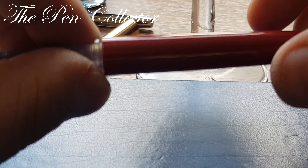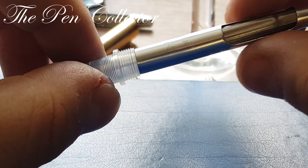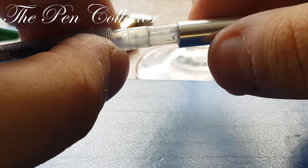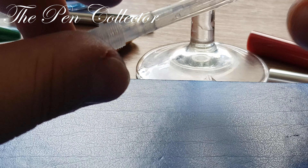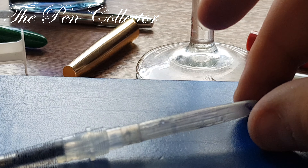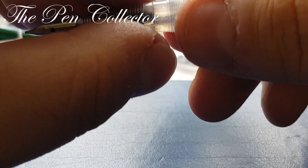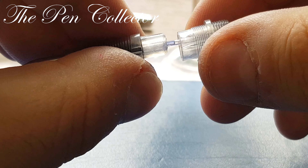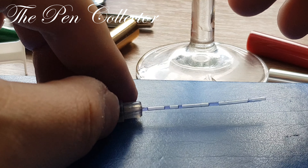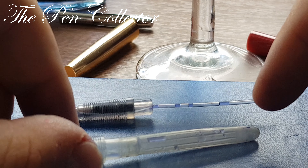We also unscrew the barrel. We have this protective metal part — we gently pull it out, simple — and we remain with these parts. We pull the part and remain with the tube, the grip section, and this sack.